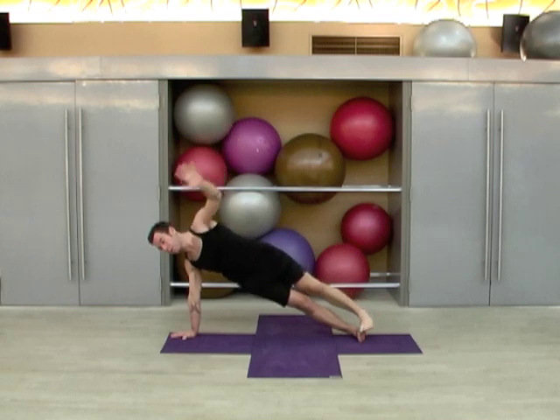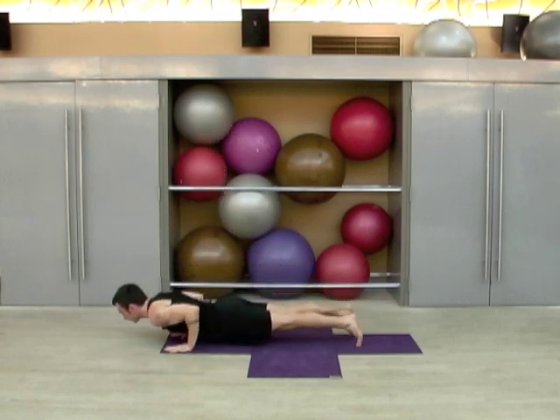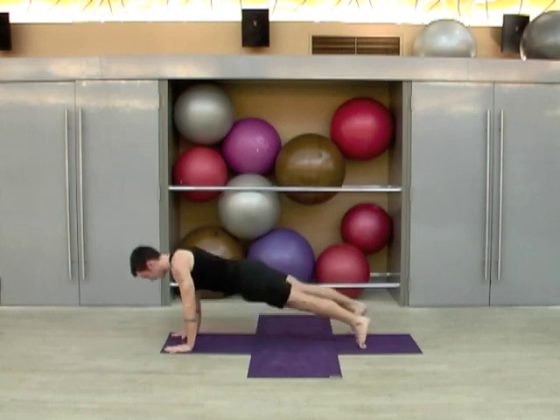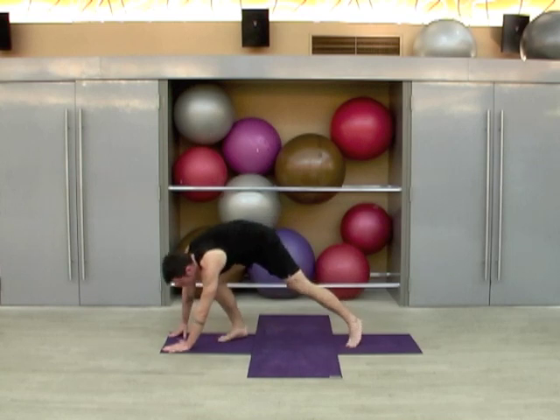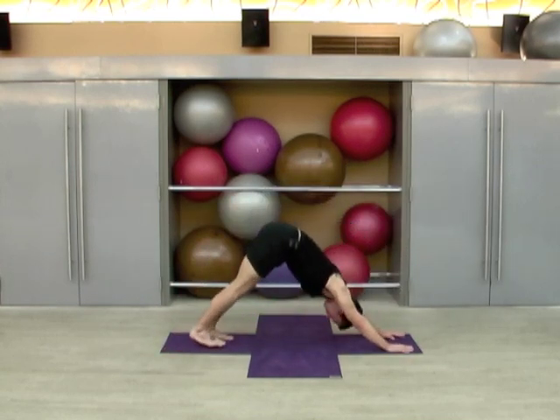Legs come together, we roll back into plank, lower through chaturanga. Inhale upward dog, exhale downward dog. One, two, three — keep holding it — four, and five.